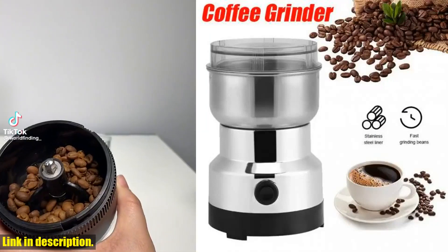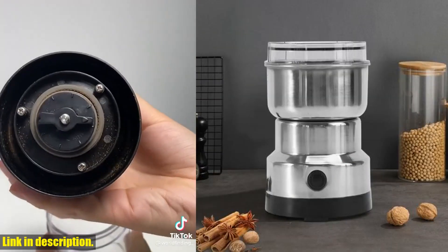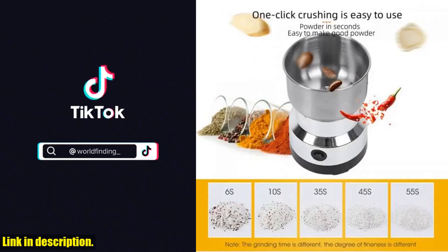Not only is this grinder easy to use, but it's also a breeze to clean. Although the chamber isn't detachable, you can easily brush out the powder and clean the inside with a dry cloth. Just make sure to keep water away from the grinding chamber, main body, and base.